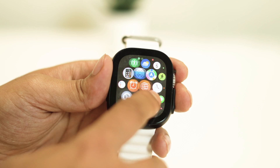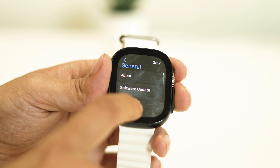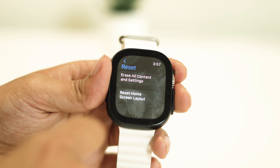To do a factory reset, go to Settings, navigate to General, and tap on Reset. Then tap on Erase All Contents and Settings.